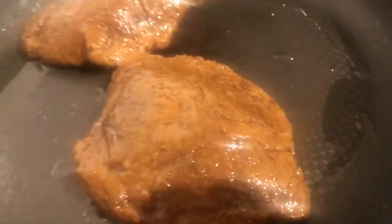Then fry them — fry the living daylights out of them to get a nice crisp on them. Look at that shine, look at the charcoal look — that's how it should be.